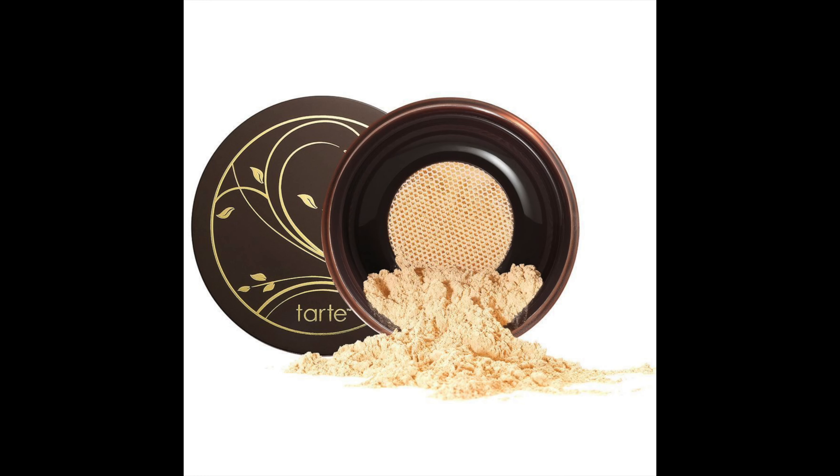So I'm ready to dive into this and talk about all the specs — talk about the comparison situation between, did this replace the Amazonian Clay Powder from Tarte? We're gonna talk about that, and if you're ready to dive in with me, then let's go.